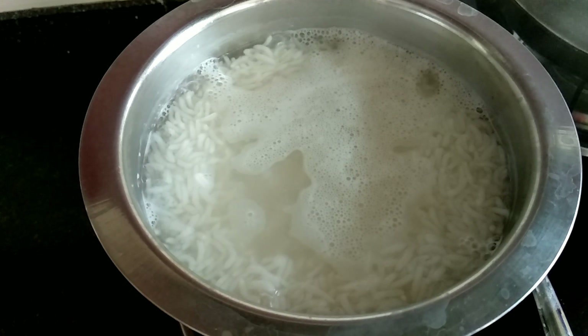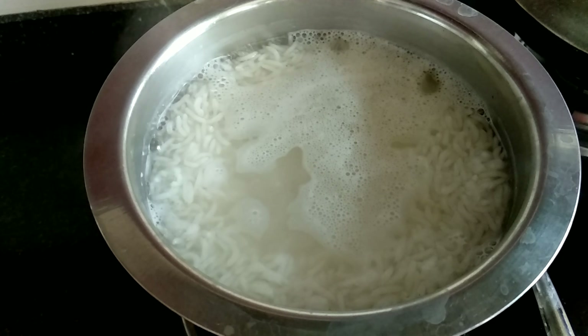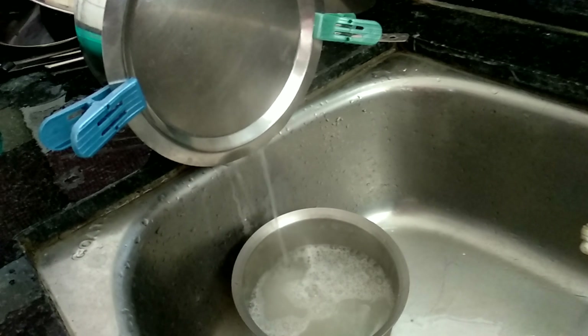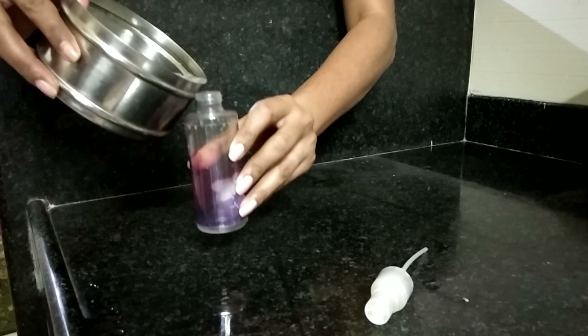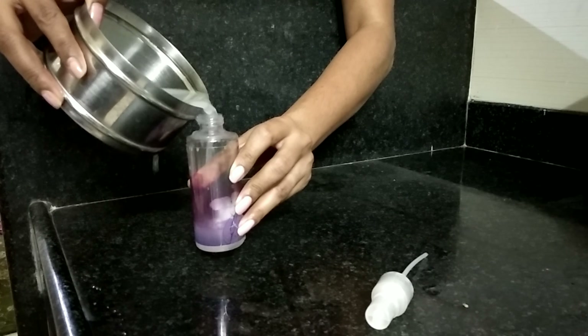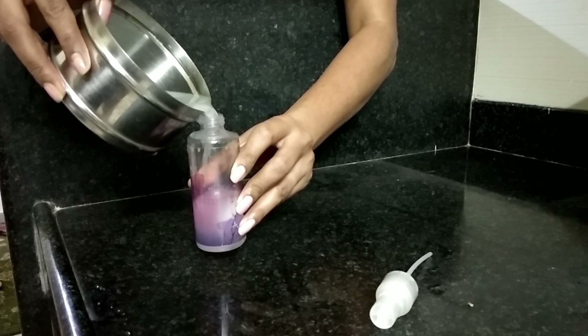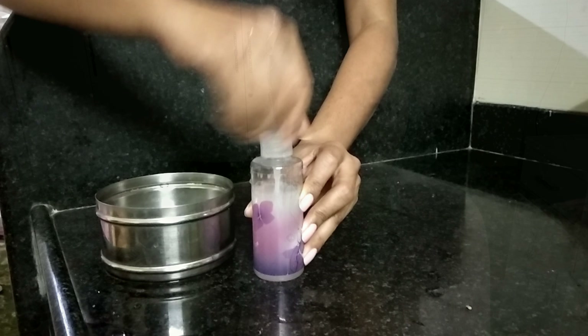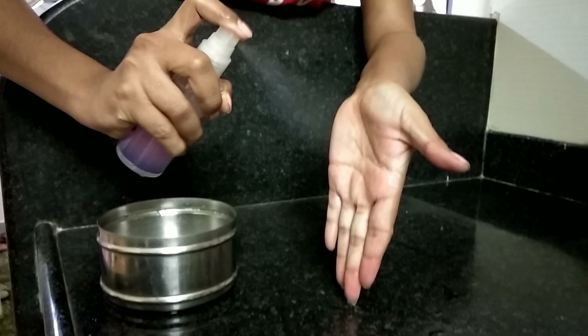Boiling will help you bring out the nutrients from the rice into the water. Once the boiling is done for around 20 to 30 minutes, we are going to strain the water from the rice and save the water. The rice can be used later for some other purposes. Cool this rice water and store it in a glass jar — I'm going to put it into a spray bottle and close it with a lid. You can keep this in the refrigerator for around three to four days.